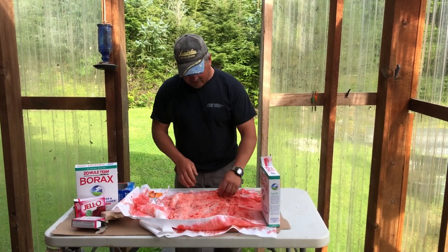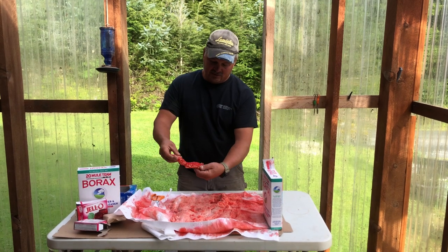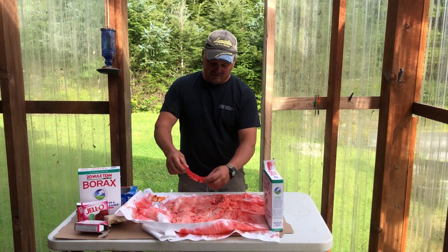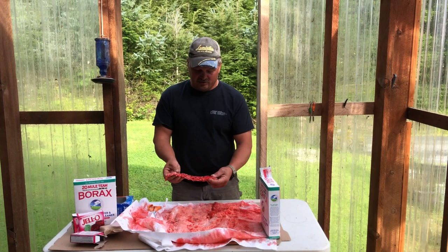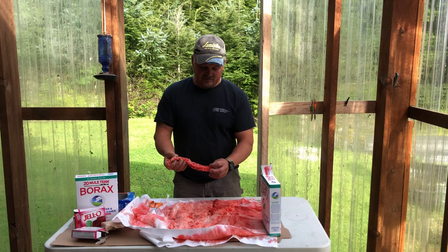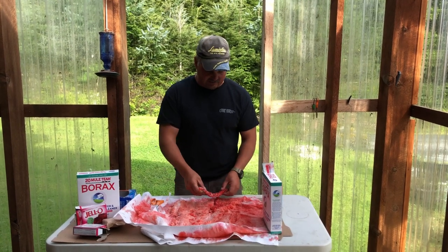You can see the color — it's kind of stained them, and that's what you're looking for. You're trying to stain that membrane and a little bit of the eggs. The Borax we put on here is just plain laundry detergent Borax. It helps cure them, firm them up, and it turns the liquid of the egg into kind of a solid or mass so they don't milk out as fast.